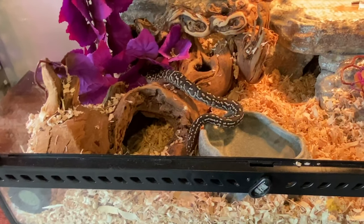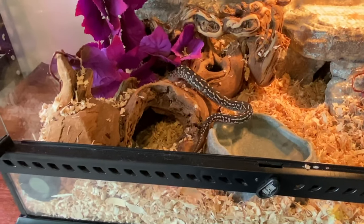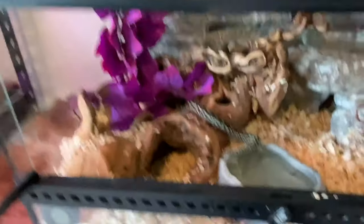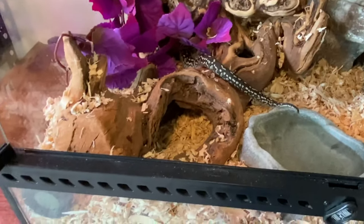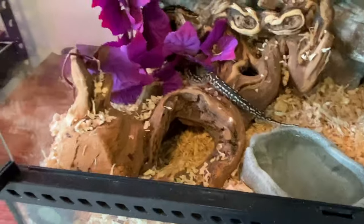She actually struck at me for the first time this morning. I kind of scooped her out really fast and was holding her up while I was doing something, and she struck at me a little bit — which is pretty typical. Snakes don't usually like that. But other than that, she's been a real pleasure to handle and work with.